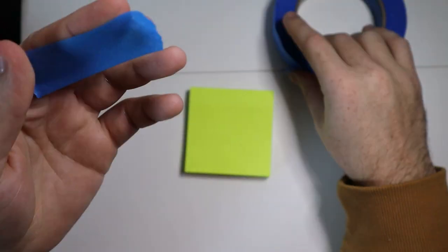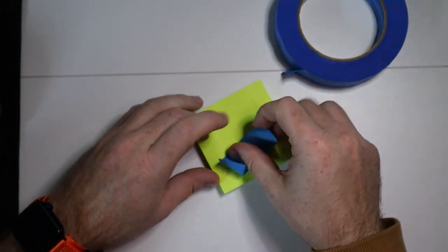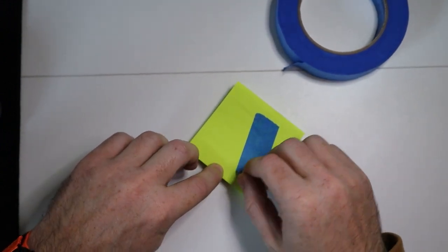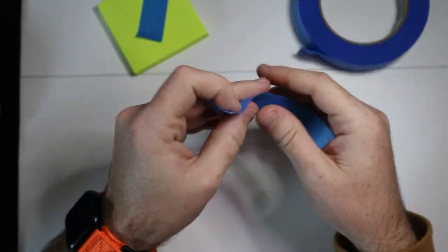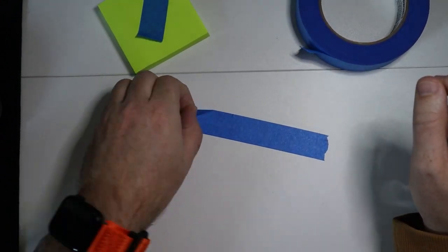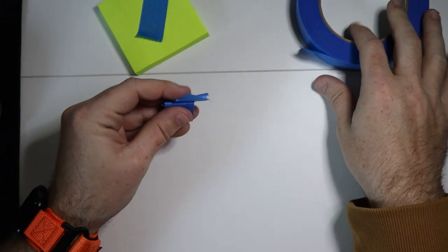That makes it so you can pull it up easily. If you look here, just on the sticky note, you can see how easily it peels up — it's not even really pulling up the sticky note. And if we put some more down here on the table, you can just see how easy it is to pull up.